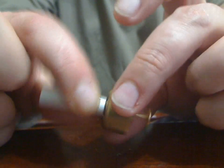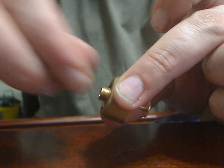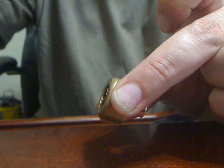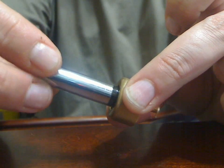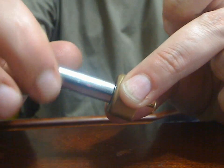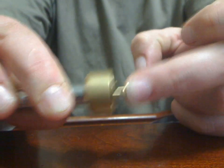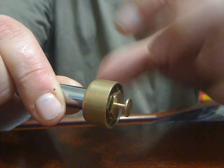Now pull that back out and remove the 901. Remove the thread adapter, and I'm going to install an 801. Simply thread it on to the top cap, finger tighten, push the pin in, and install it on the telescopic.